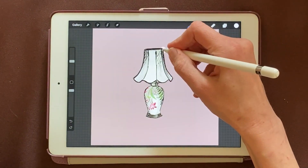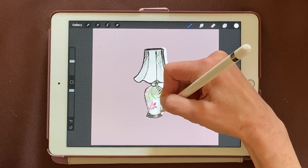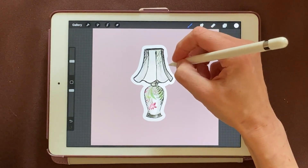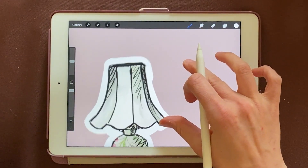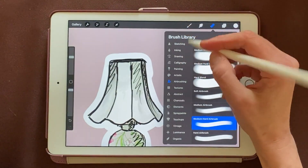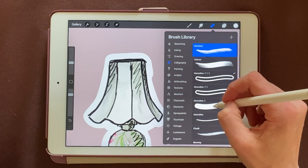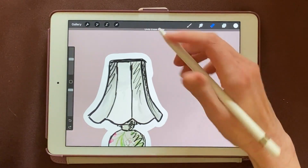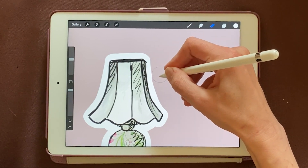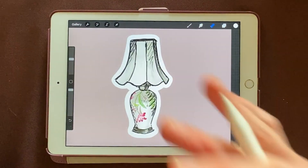I'll make sure to be drawing with white. Now we can just trace the edges of our sticker. You can see that I messed up right here, so I'm going to get on the eraser tool and choose the exact same Monoline brush I just made, so that it'll erase it the same way. I'll just smooth that out a little bit. That is the first way to add a sticker outline to your artwork.